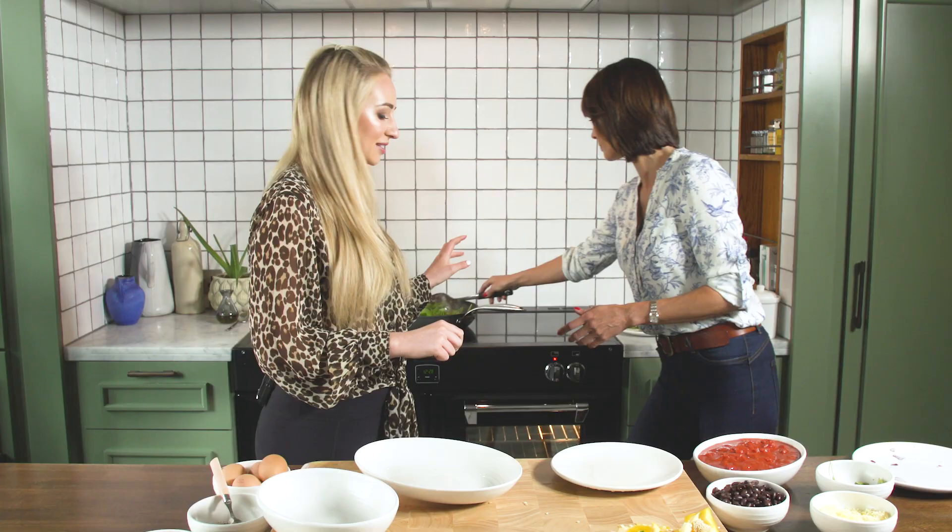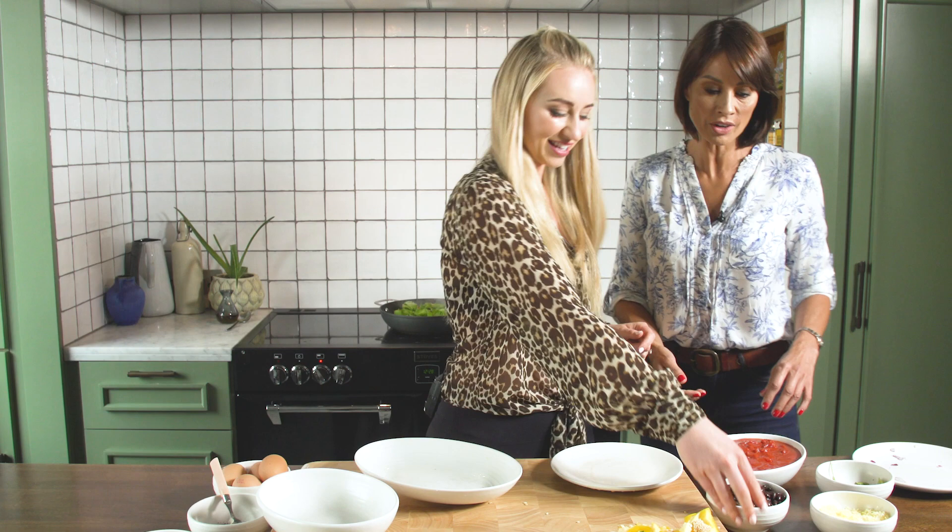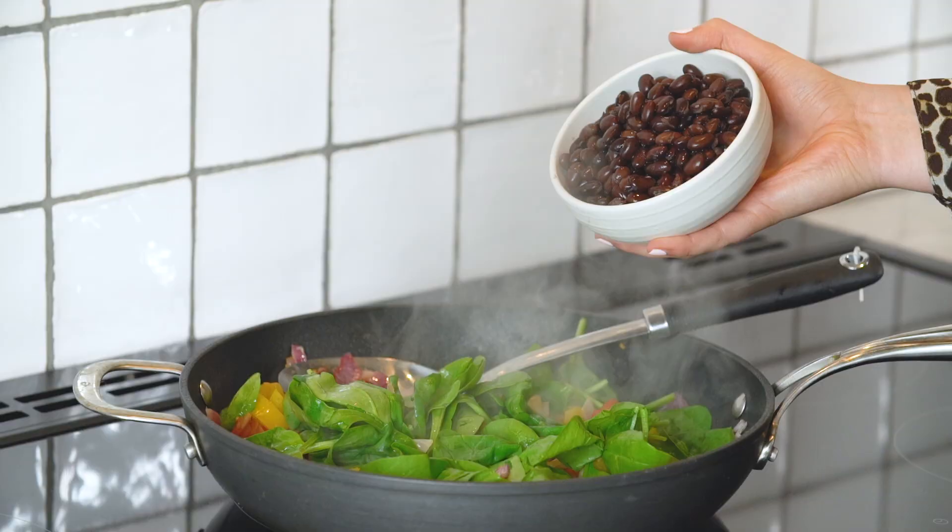So we're going to add tomatoes now to get that Mexican theme going. And the beans - okay, beans good. So this is an extra source of protein. It's the best plant-based protein, things like pulses and beans. So good for fibre, good for our guts.